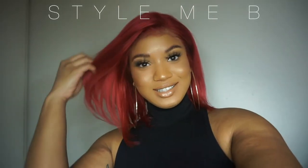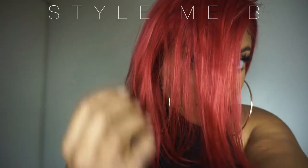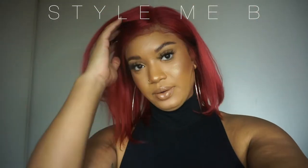Okay guys, so this is the finished look of the hair. It is so vibrant — still bouncy, still flowy.